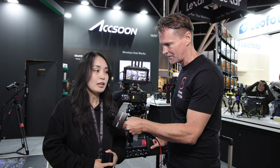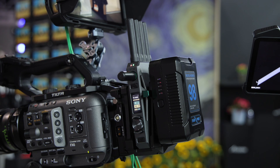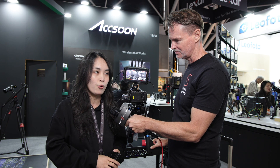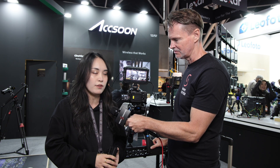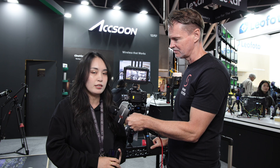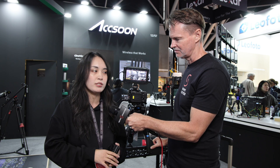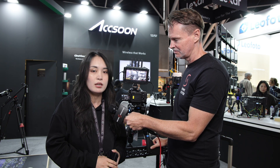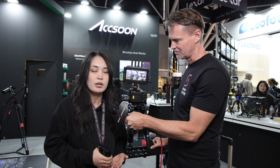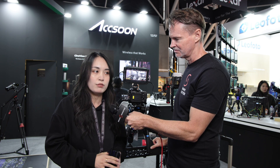We've also done an update for the Cineview Master 4K. We've updated it to support end-to-end H.265 — you can transmit, record, and process video in H.265 for better image quality and smaller file sizes. Another update is that the Master 4K can now transmit to up to 10 receiving units — a combination of 10 M7 Pro monitors, 10 Master 4K receivers, or 10 apps, mixing and matching from different combinations.